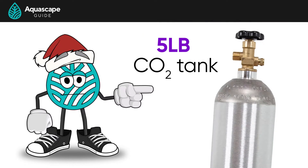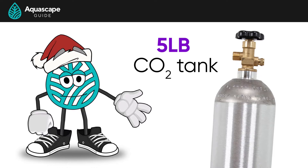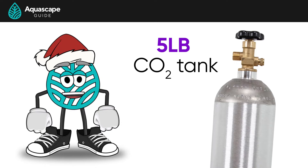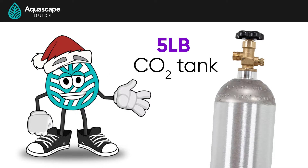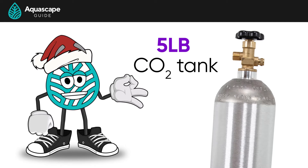And lastly, we went with a five-pound tank for our 28-gallon aquarium. This should last us almost a year, which would be really awesome — less refilling to have to do. Now that we have everything, we need to get this bad boy set up. Sit back, relax, and enjoy the ride.